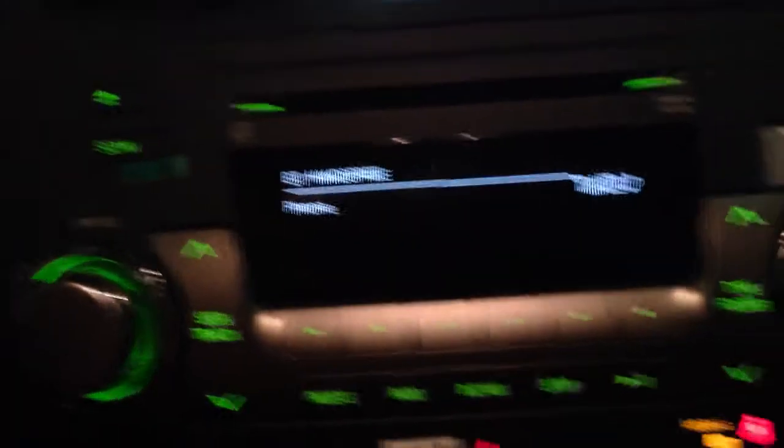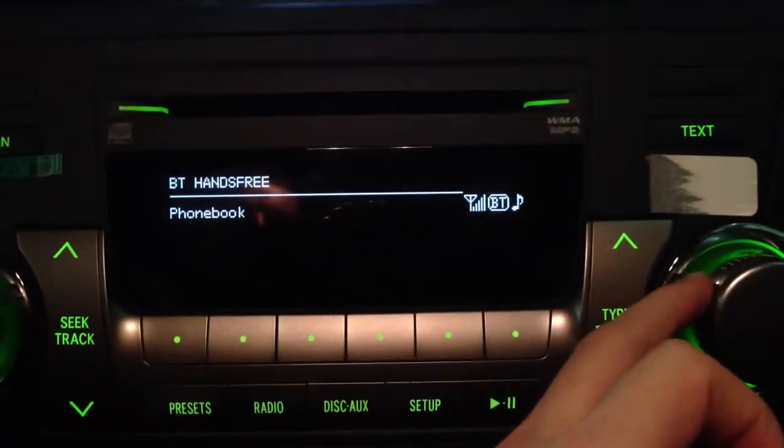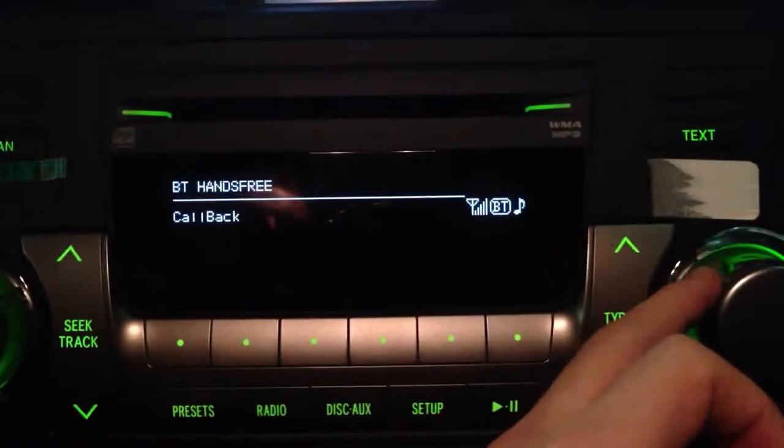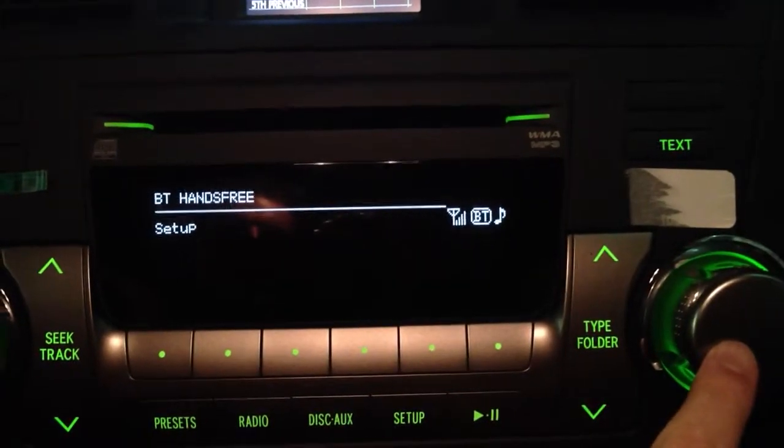First and foremost, we're going to select the off-hook switch here on the steering wheel. So this brings us to the Bluetooth menu. We're going to go and find Setup, and then push this big knob in right here.